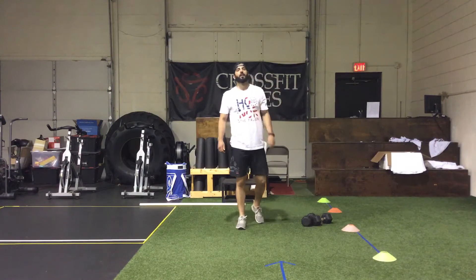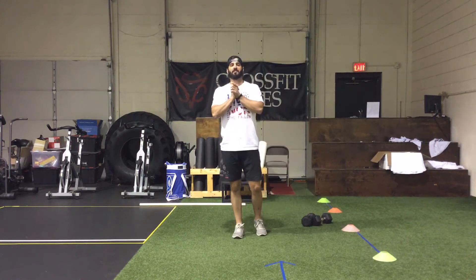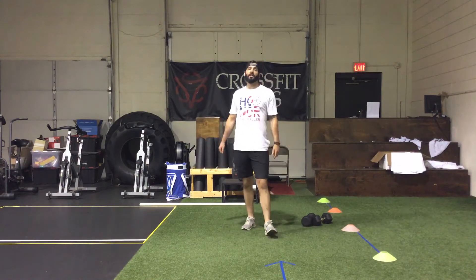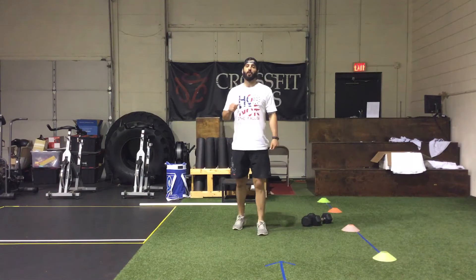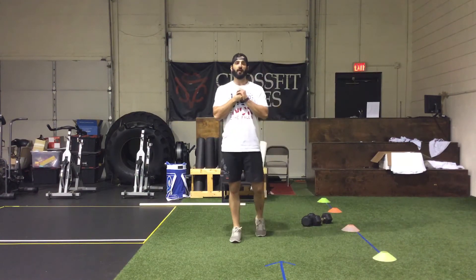Our WOD today is called 'e-Harmony' — I think that's a dating website, but it is WOD time. It consists of 30 single-dumbbell deadlifts, 30 single-dumbbell Russian swings, 30 dumbbell goblet squats, 30 dumbbell hang squat cleans, 30 dumbbell power snatches, and 30 dumbbell overhead squats — or if you can't do overhead squats, a front squat with the dumbbell. This is all done with a single dumbbell using single-arm movements.